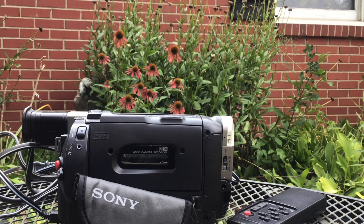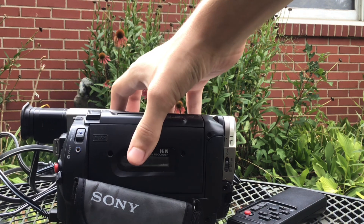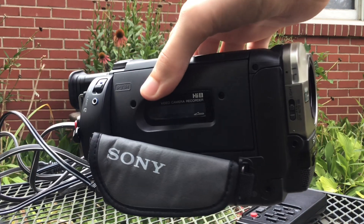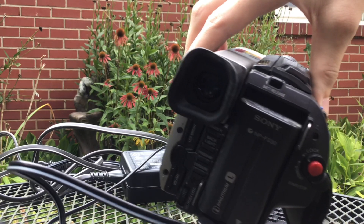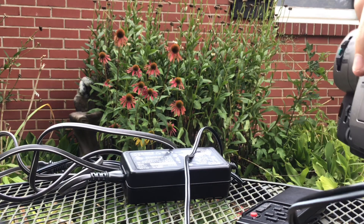Hey everybody, I'm doing this outside this time because it's a little bit quiet out here. I'll show you everything in a second, but first off we have the camcorder itself. I think the battery is shot, but you could look through the viewfinder.